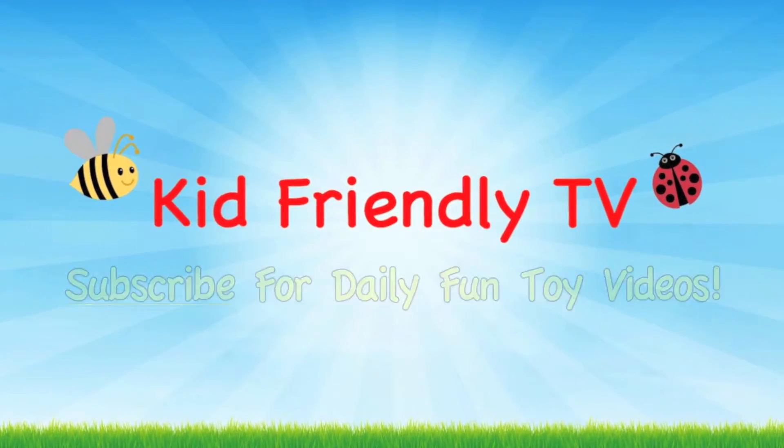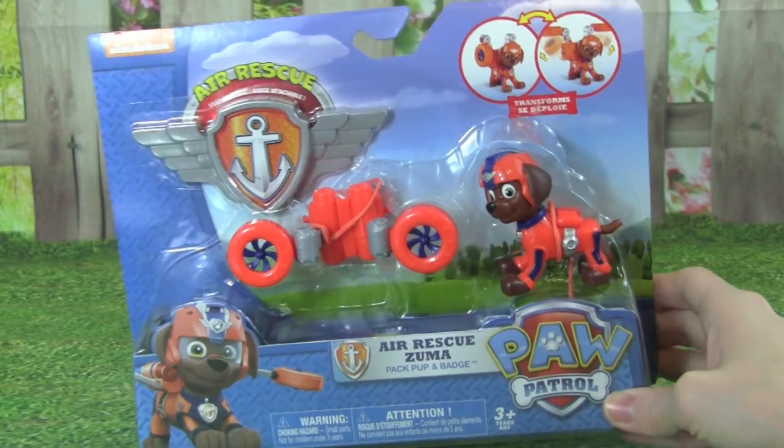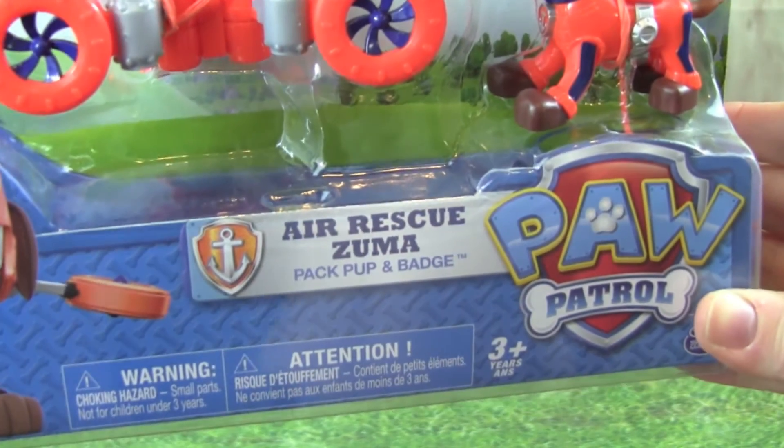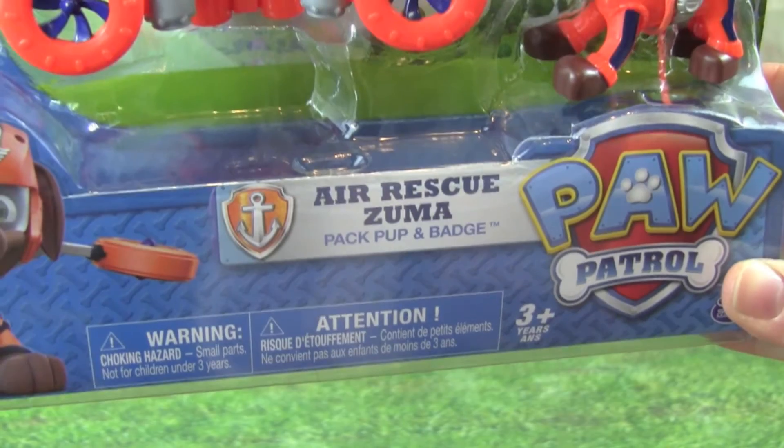Hey guys, it's Whitney from Kid Friendly TV, and today we're playing with this Paw Patrol Air Rescue Zuma.